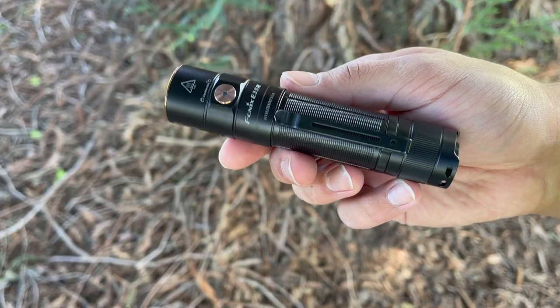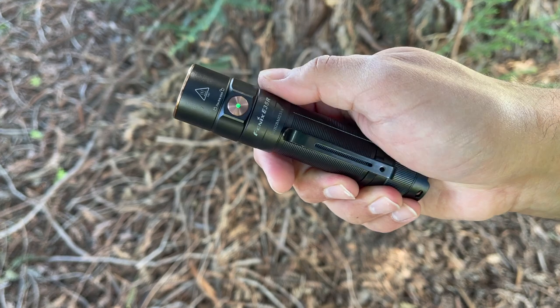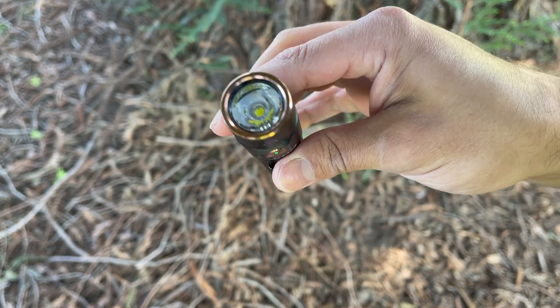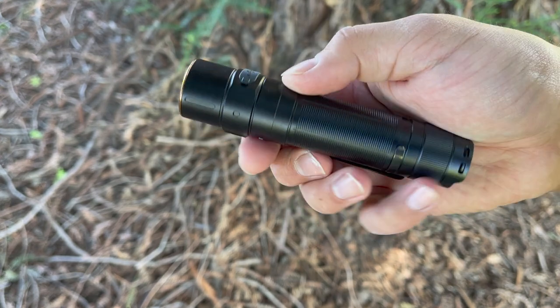Welcome everyone to the Tactical Tavern. I'm your host Tomas Elasi and in this video I'm super excited to check out the brand new Phoenix E35 3100 Lumen flashlight. We're going to find out what features it has to offer, what the pros and cons are to help you decide if it's right for your everyday carry, outdoor adventure, or next tactical mission.